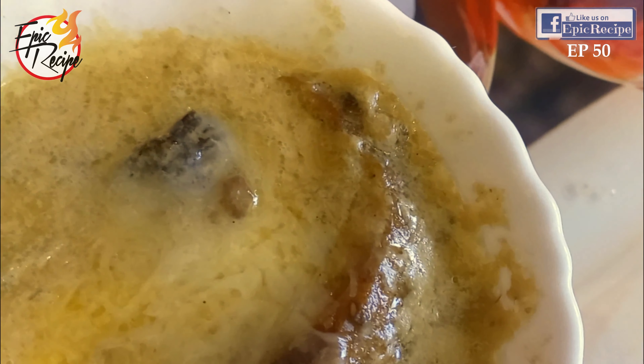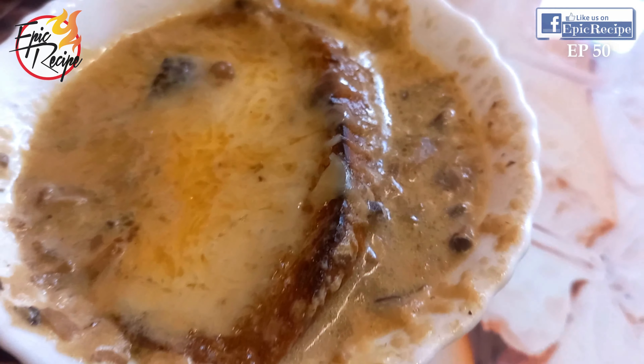Your mushroom soup is ready! Try this mushroom soup — I hope you will love it. Take care, stay safe, stay healthy. And if you haven't subscribed to our channel yet, please do subscribe. Dasvidaniya!